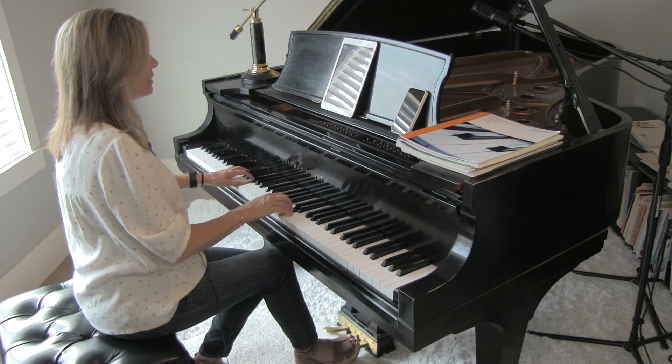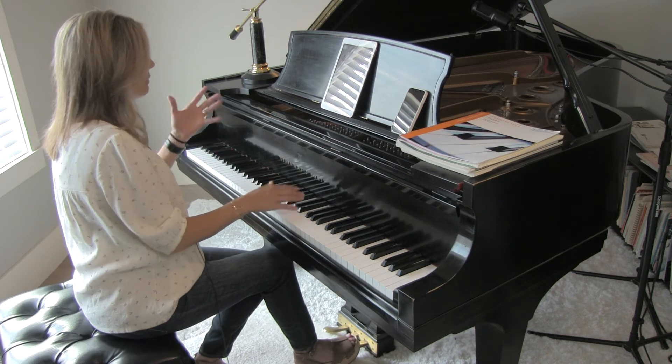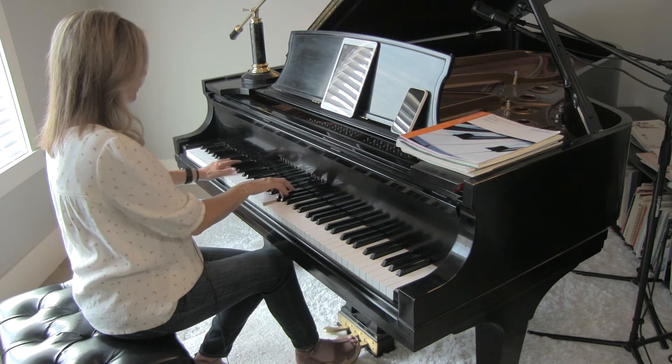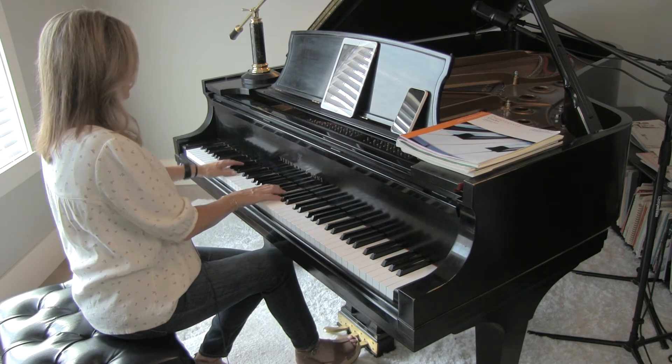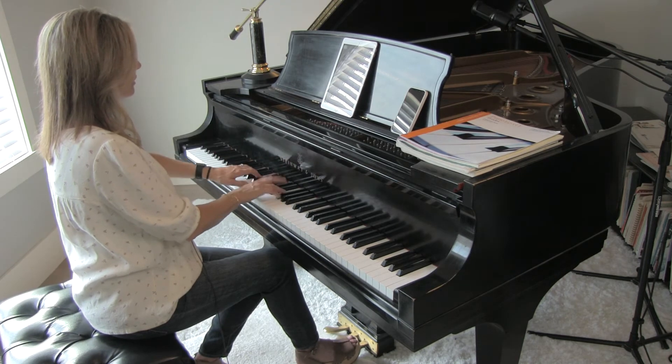I really like that bass line brought out. Again, don't lift. Maybe you could take a little bit of time there just to bring in that forte.